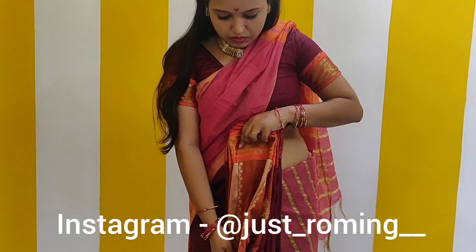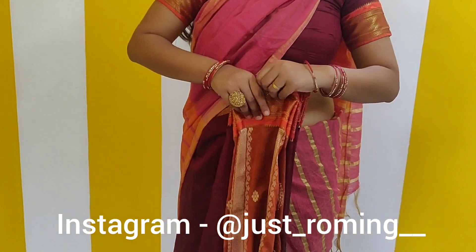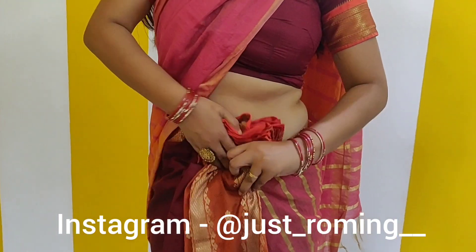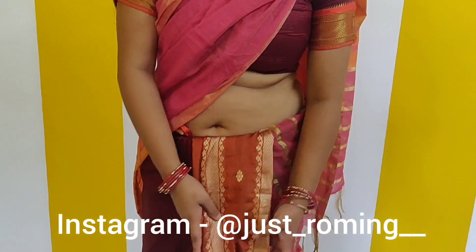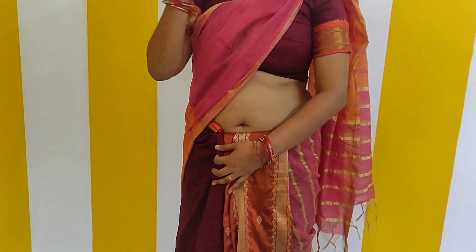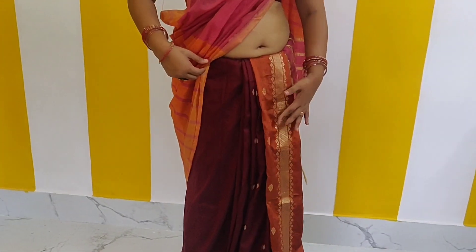I have told you in a few videos how to make pleats. You can also follow me on Instagram, and the rest of my draping videos will be found in the description. The Instagram ID is mentioned on the screen. So after making the pleats, I have made one set of pleats and I have put them at the belly button.